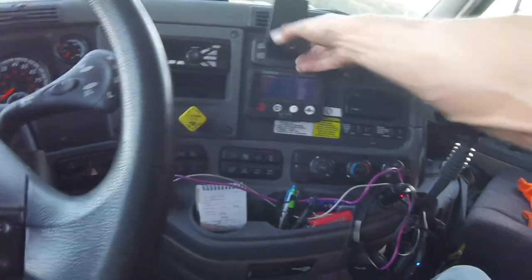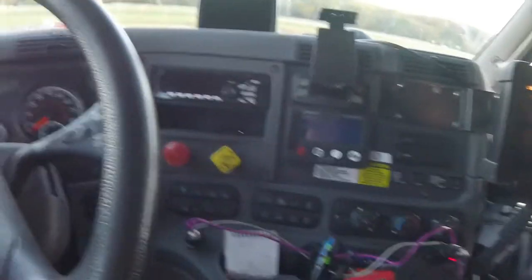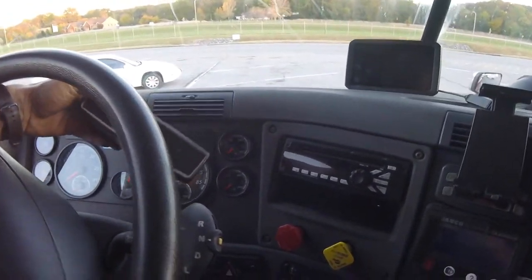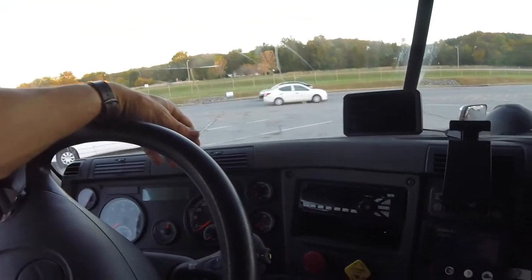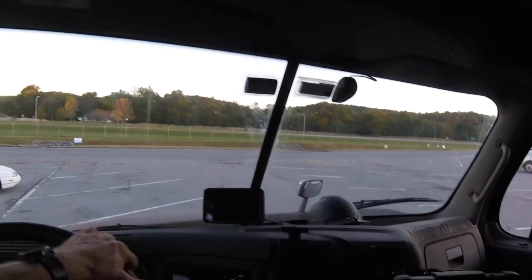I had one of those cup holder phone carriers but ended up moving to a different one. My stereo doesn't have Bluetooth, so I got a Bluetooth speaker that does the trick — the bass is pretty good though it can be a little muffled sometimes. I'll put it up on the dash if I'm not taking too many turns, and if I'm really having a hard time hearing I'll just put my headphones on. The Garmin GPS I've been pretty happy with — I'm going to do a separate video on that.